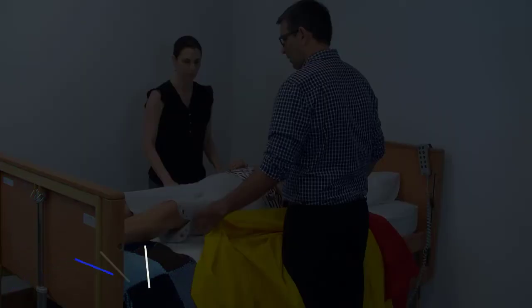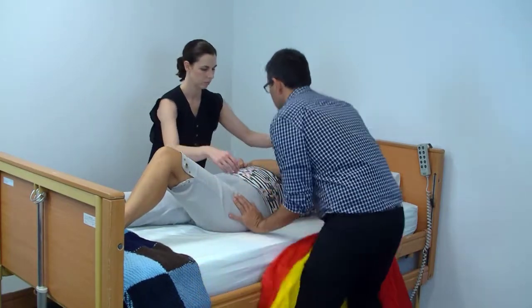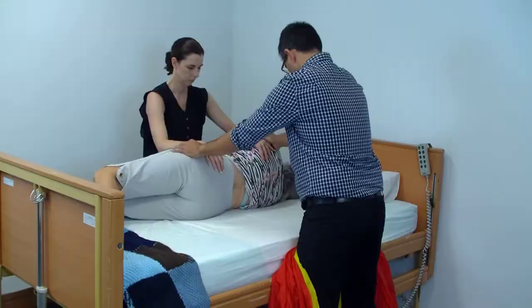Now let's have a look at a step-by-step breakdown of this particular procedure. We're going to start by rolling the person onto their side using correct rolling technique. For this particular procedure, it is ideal to bend the client's opposite knee.